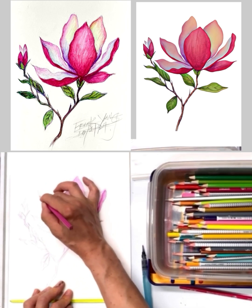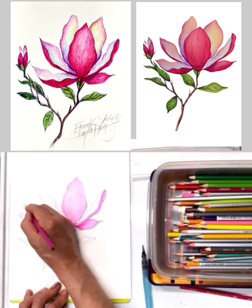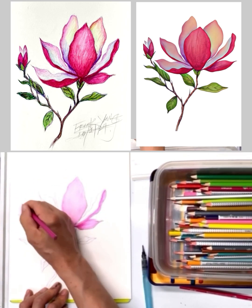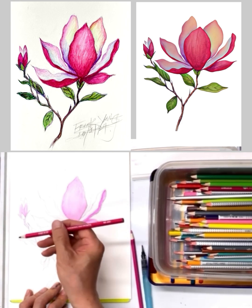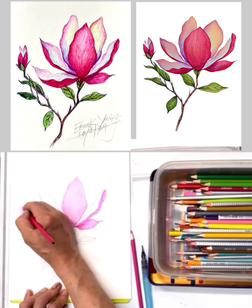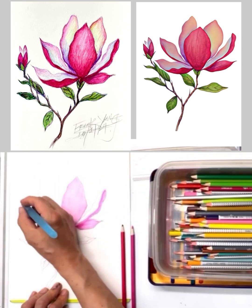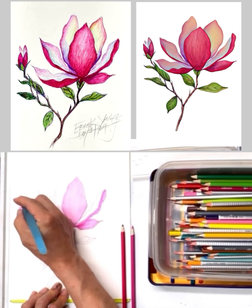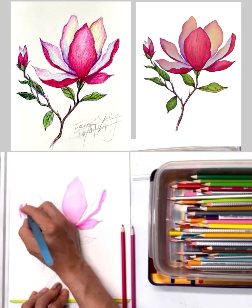We're working on this petal here — I'll do this one first because I don't want my hands to touch the wet color. Then I'm going to use the dark red again and apply the watercolor pen with the colors we already put on.